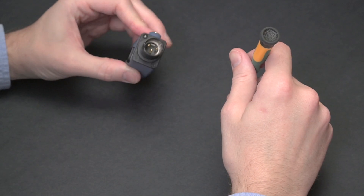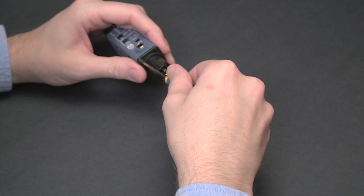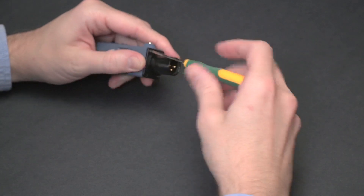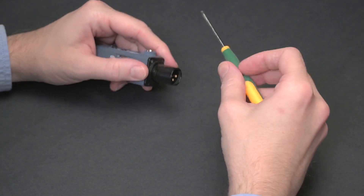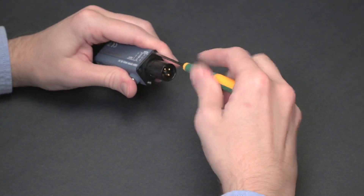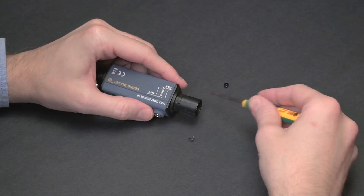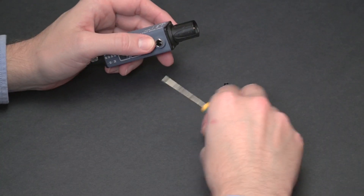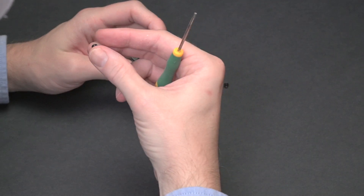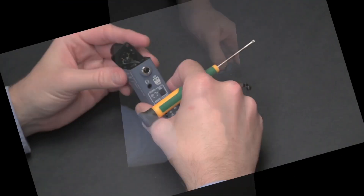Thanks for coming back to the channel for another teardown video. If you're not familiar with the Sound Bullet already, it's an excellent cable tester and audio diagnostics tool that we covered in video 169 — that'll be linked below so you can see what it's all about. There's hardly a day that goes by that this one doesn't get used for something here, and I thought maybe some of you might also be interested to see what's inside. I'll leave you now so you can enjoy it as it all comes apart so elegantly.